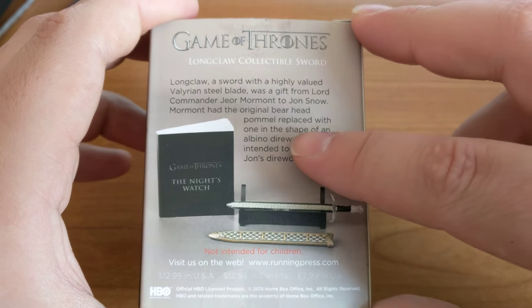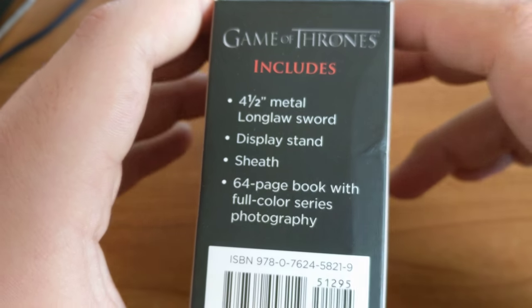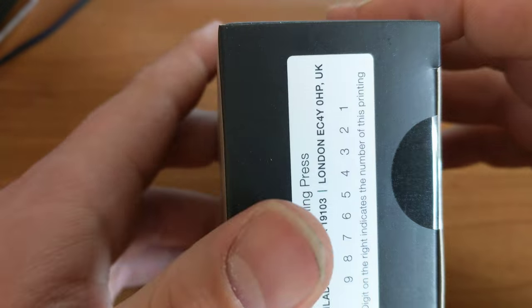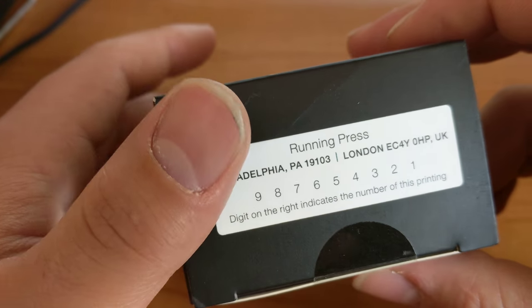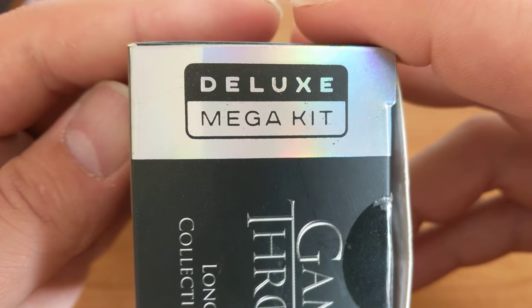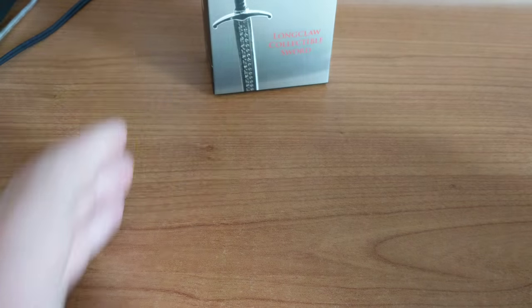That's the little picture of it there and a bit of a description, and that's also what you get in the box. This is a Running Press deluxe kit — very nice. So that is the box.